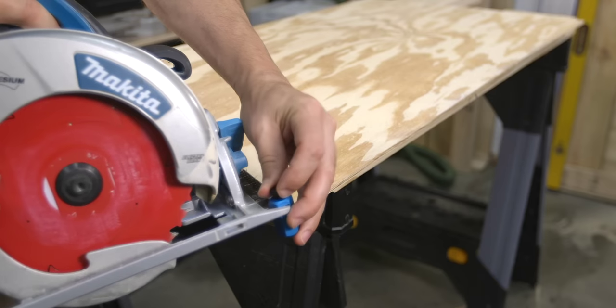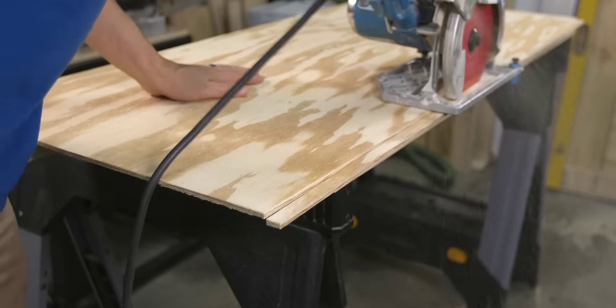In today's video, we're going to look at three helpful questions to make buying a circular saw easier, and then we're going to look at three must-have accessories for that new saw.